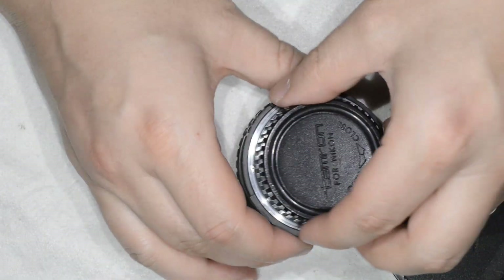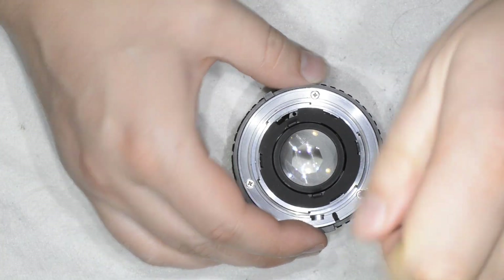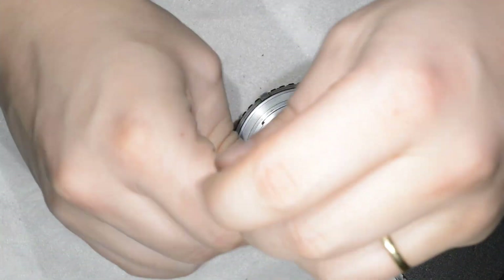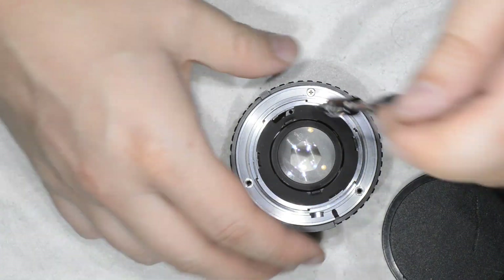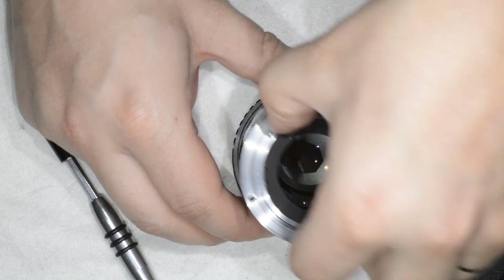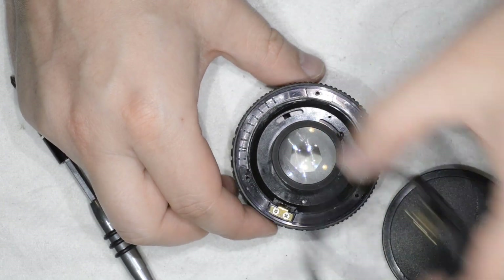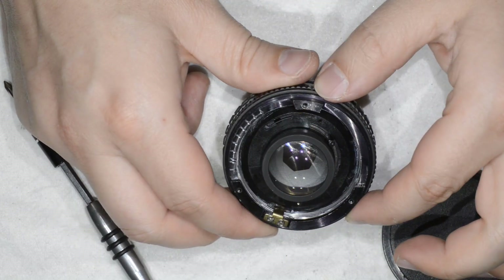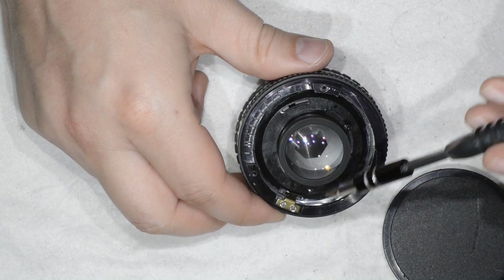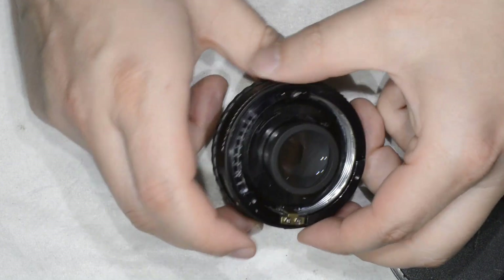So what we're going to do is open the lens and remove the helicoid. We'll do the classical thing: we remove the bayonet, we remove the aperture ring, and then here we have what we want — which is the helicoid. Here it's just a thread, and the counter-thread is here on the moving part.